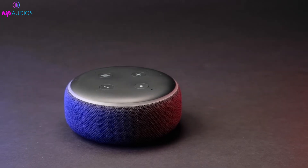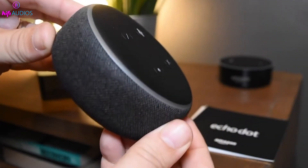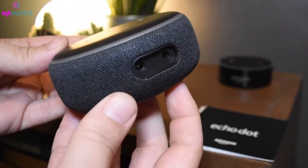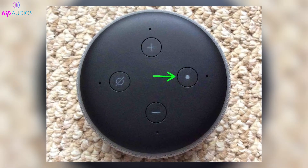Echo Dot speakers, Amazon's compact smart devices, have a simple design with buttons on the top for easy access. The number and arrangement of these buttons change with each generation, but once you know where the Action Button is, you can use it for many different tasks.